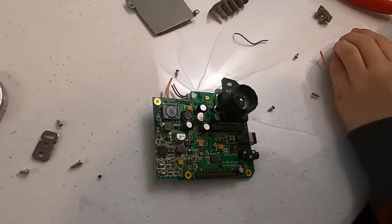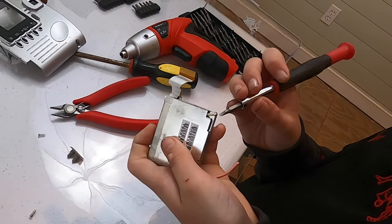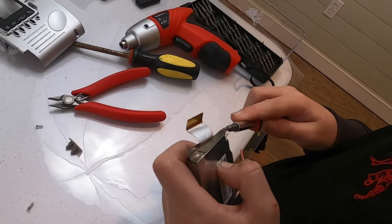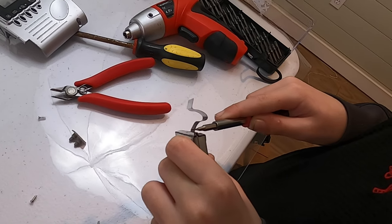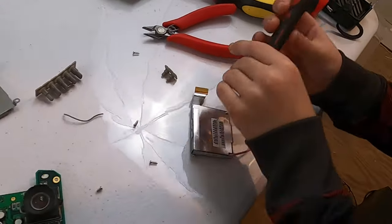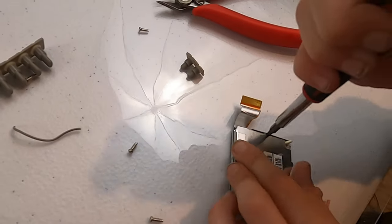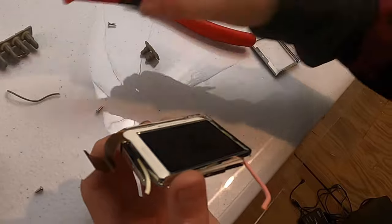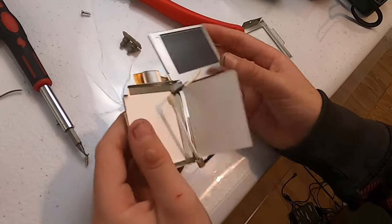I'm gonna do this. Now it's doing this way, right? How do you open this? Careful. Bigger screwdriver or a spudger? Would it be a spudger? I don't know.